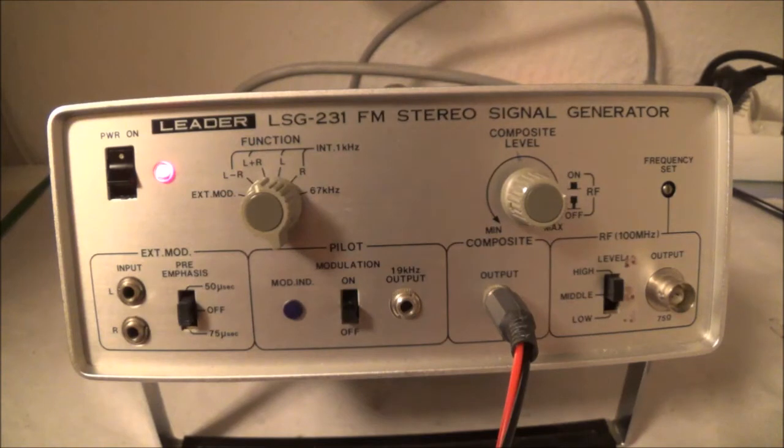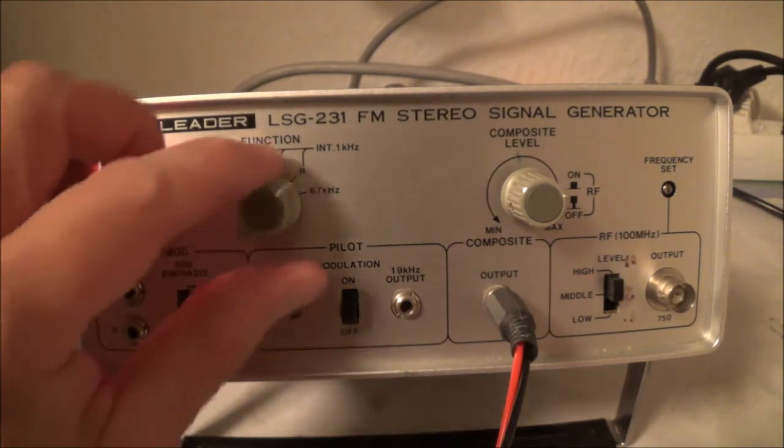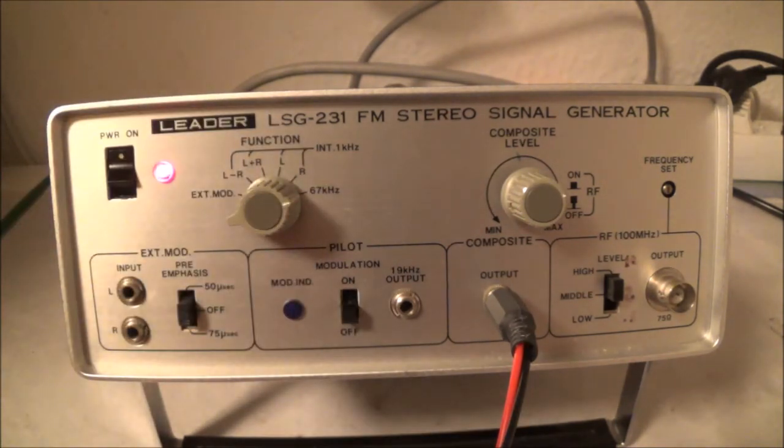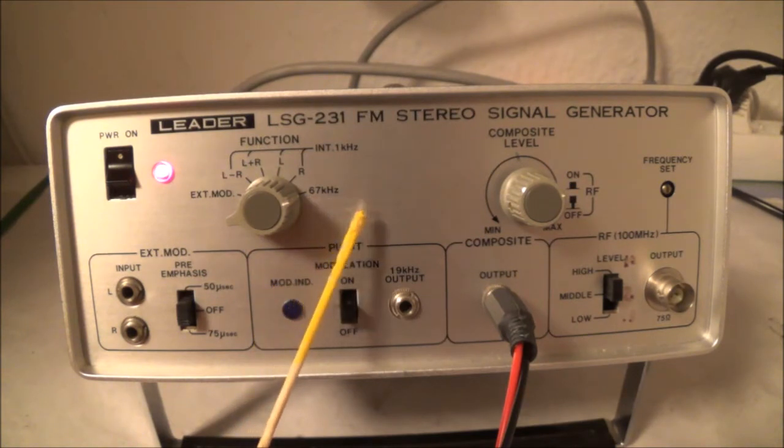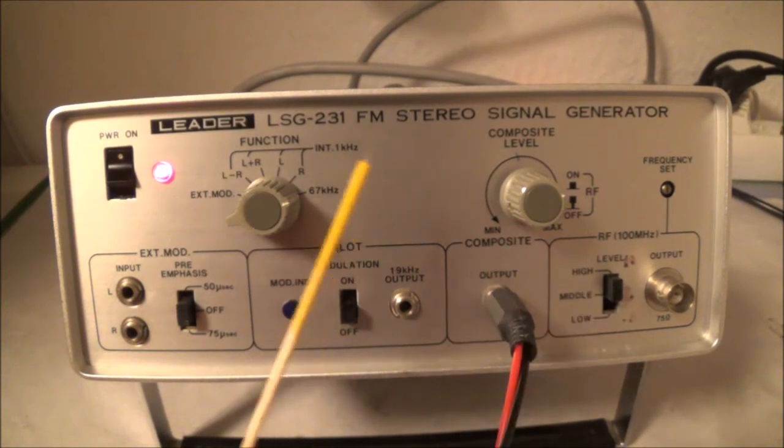The 38 kHz suppressed carrier is basically removed at the transmitter. Coming over to the left here is the left composite signal, and this here is the right composite signal. The 67 kilohertz signal — I remember back in the old days that was for supermarket background music, called Subsidiary Communications Authorization or SCA. For an older tuner, you would feed in that 67 kHz signal and try to attenuate it as much as possible.